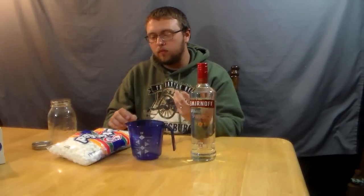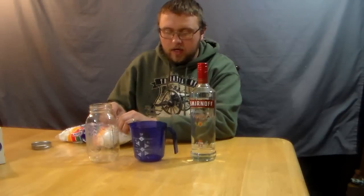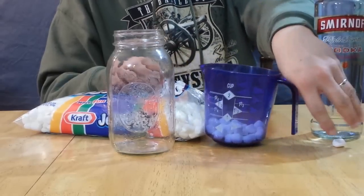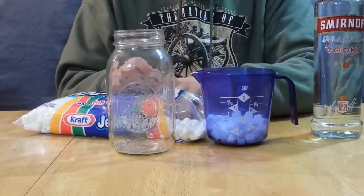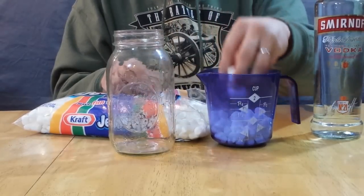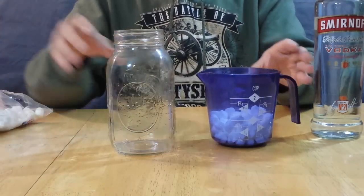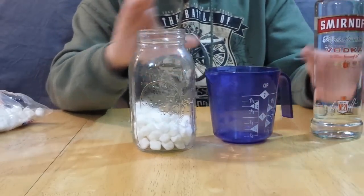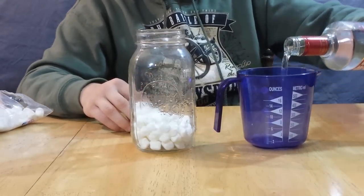I'm going to take my marshmallows and put about one and a half cups worth. I'm using mini marshmallows — you can use big marshmallows, but if you do I'd recommend cutting them up, because you want small pieces. There's about a cup and a half in there; you don't have to get real specific on the measurements.